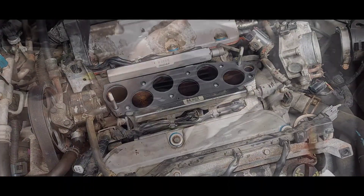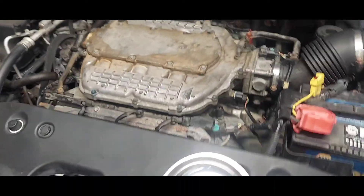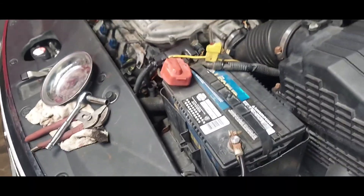Trevor's got everything torqued down and is re-hooking up the battery. We're going to give it a shot and make sure there are no leaks. Fire in the hole! So far so good — no check engine light or anything. Looking underneath, I don't see anything new yet. There's a spot down there but that's probably just residual paint from the valve cover. I don't see any seeping yet.